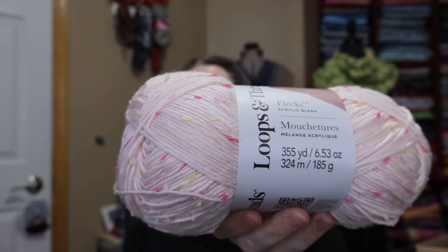Okay, so these are not new — it looked like it had a different construction in my mind, but no, they're exactly the same. It's the Loops and Threads Flex. I like flecky yarn. This is silky soft. The pink colorway is Pink Lemonade. It's a medium four.